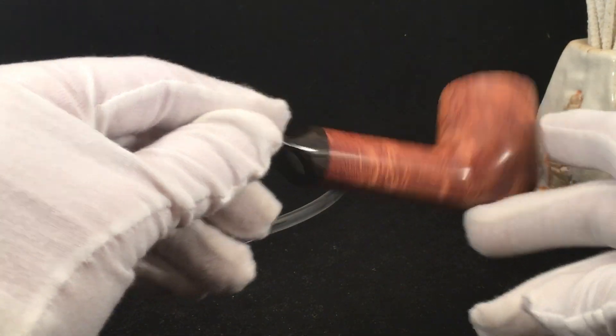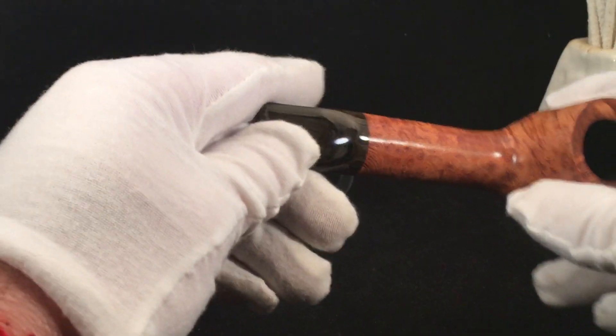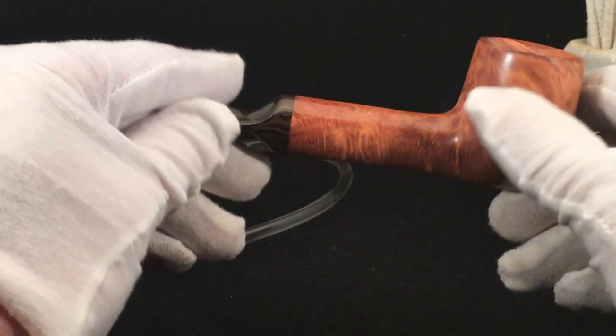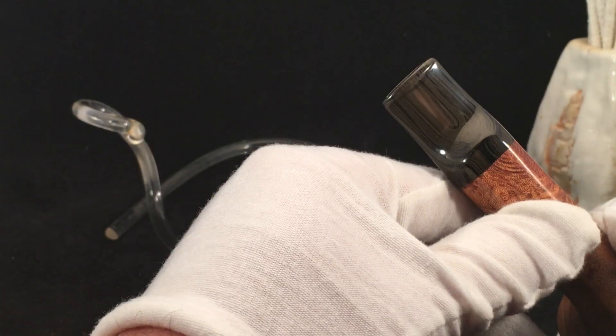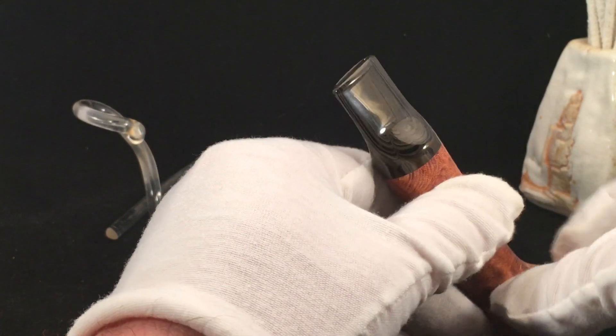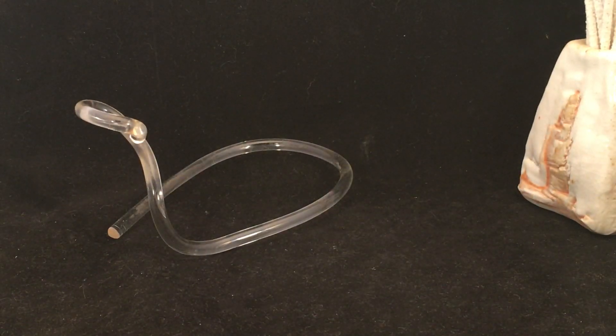Just felt like doing something a little more classically inspired. You guys know I do a lot of free hands, but occasionally I like to do something a little more traditional with my own spin on it. That pipe is still available, so contact me if you're interested. Moving on — these next two pipes are sold, but I want to make sure to show you in a video.